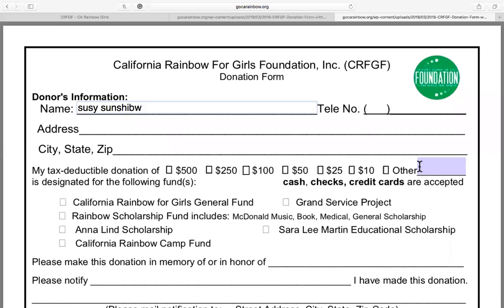If you would like to donate an amount that is not listed, you can list it here by typing in the amount you would like to donate. You can designate the funds you would like to donate to a specific cause — so if I want to donate $15 to the California Rainbow for Girls general fund, I can click here and put an X.